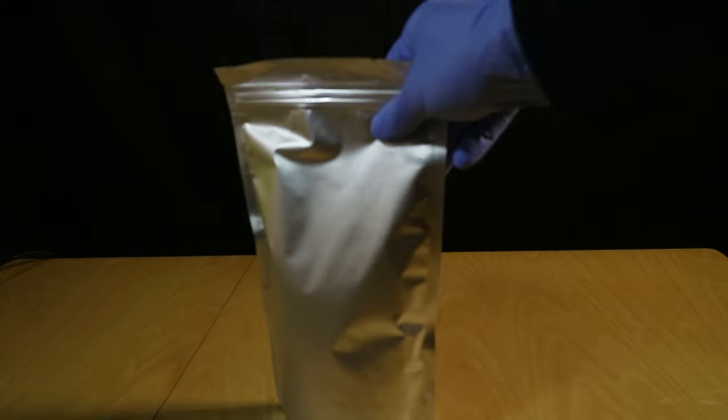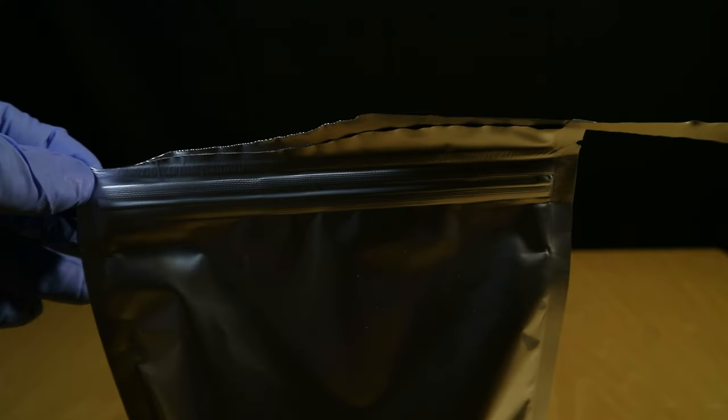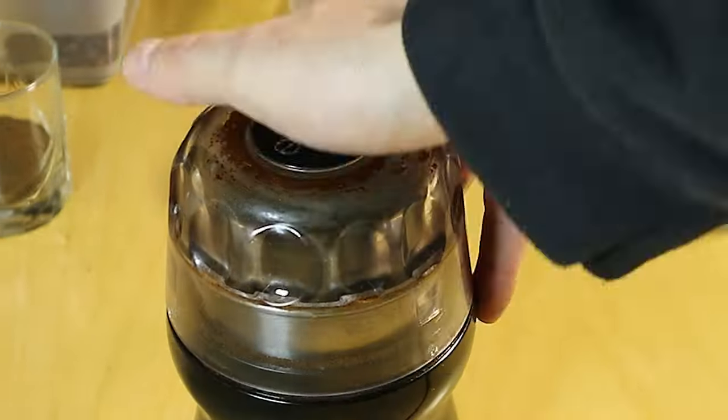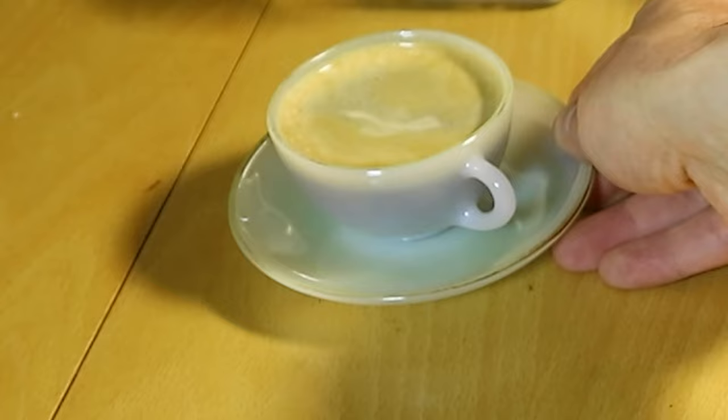Inside this package are dried green beans, slash seeds of the coffee fruit — in particular of the Robusta variety. Typically you take these, roast them to your liking, grind them, and turn them into black bitter productivity juice.